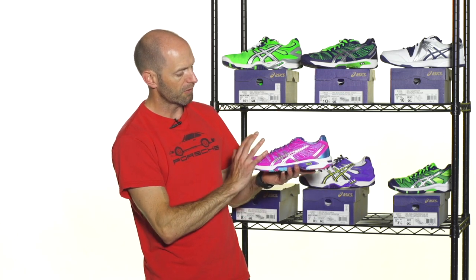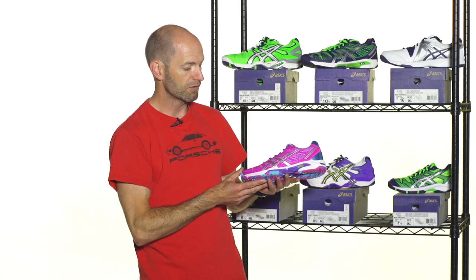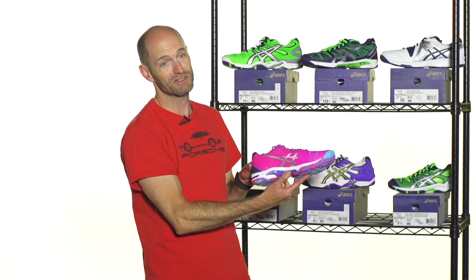And again, it's got the Kuram upper with the mesh, so it's breathable yet supportive — very light and fast shoe. Really popular out there on the Pro Tour, this one. It will just add some really nice style to your footwork no matter where you play.